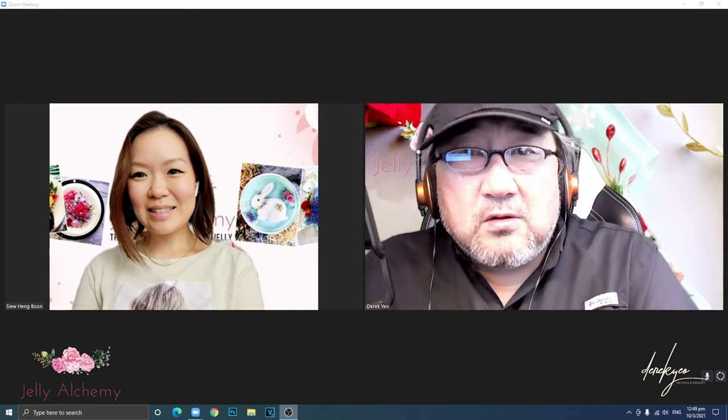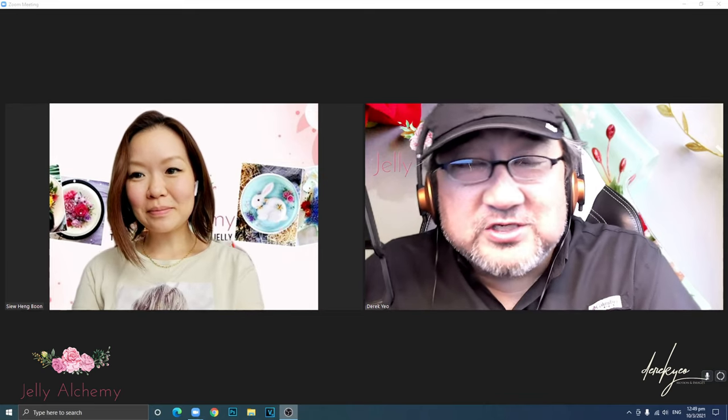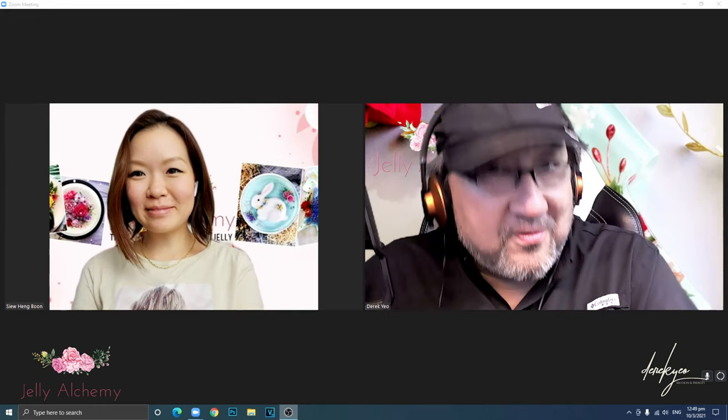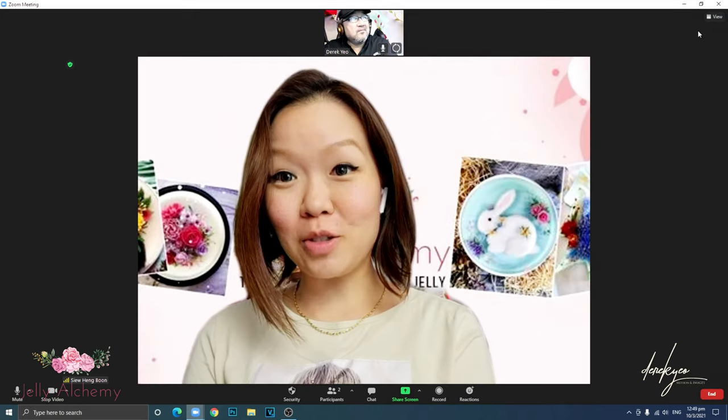Good day everyone and welcome to another episode — this is episode five of Jolly Jabbing with Siu Heng and Derek. Welcome again everyone to Jolly Alchemy's YouTube channel.